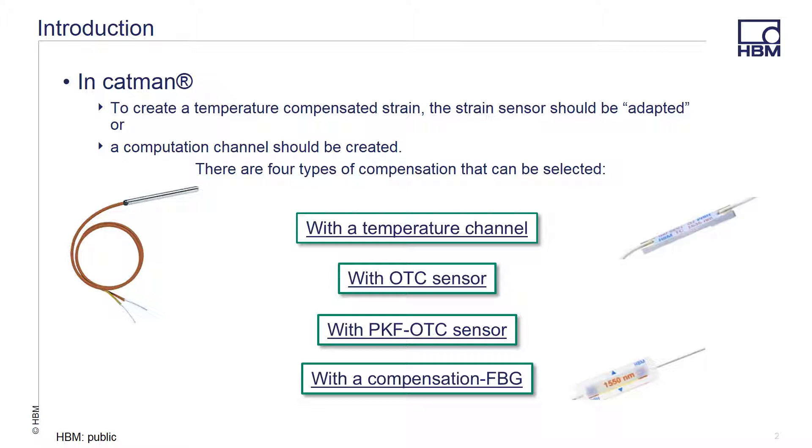Creating compensation channels results in larger file sizes, but it allows you to keep the raw data in the event that you need to go back and correct. In today's webinar we are going to discuss both methods, but we recommend the use of a compensation channel instead.